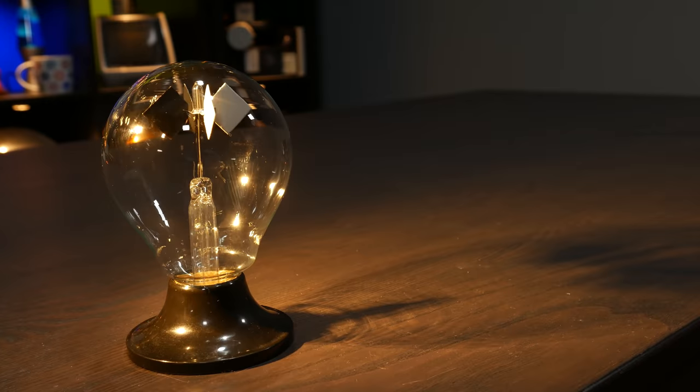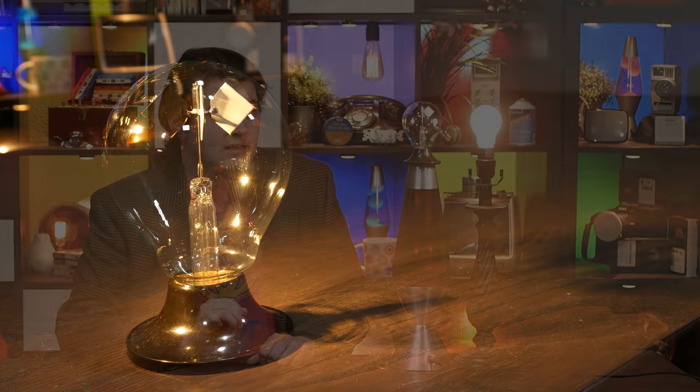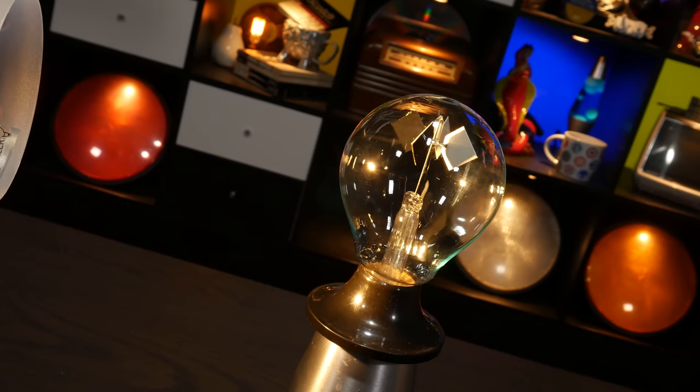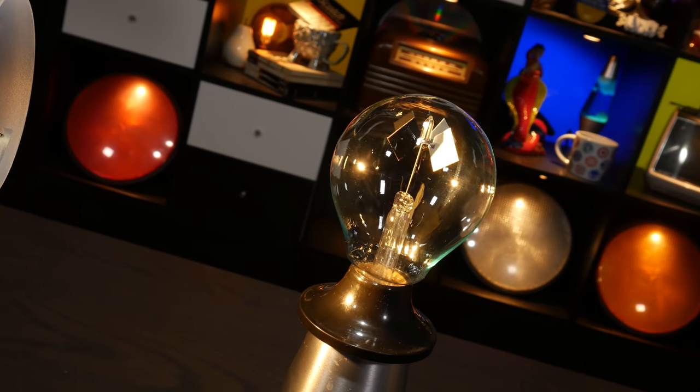In fact, light pressure is what our friend Billy Crookes thought was happening when he first dreamt up this spinny thing. You may have heard that light has weight — that's the weight of light, not lightweight. But it is very, very lightweight, this light weight. And that's why this explanation doesn't work. It also doesn't help that it's rotating backwards from what this explanation would predict, but let's ignore that for now and deal with the pressures involved.